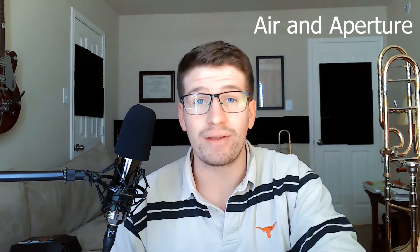Hey y'all, welcome back to another quick one-minute practice tip. Today we're going to be talking about airspeed and aperture size. Lately I've been getting a lot of questions from my students about what to do with their air and their aperture in the upper register. So I just want to break this down real quick.